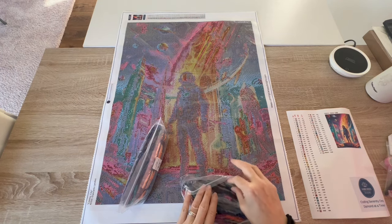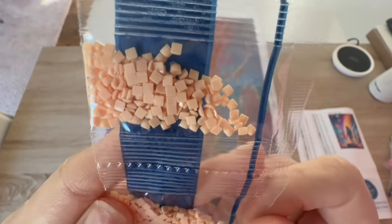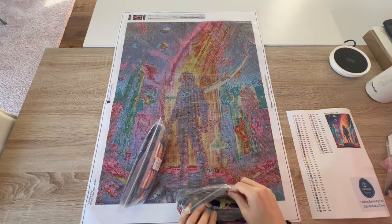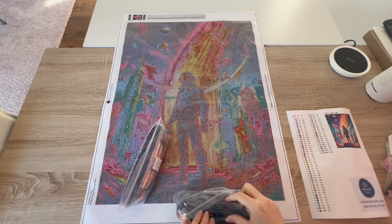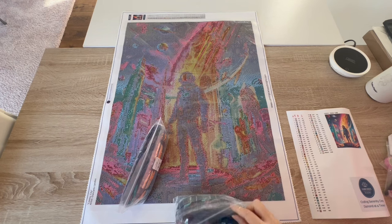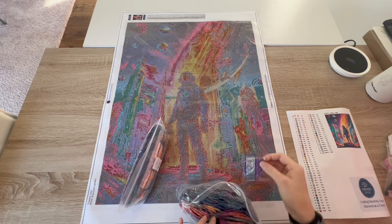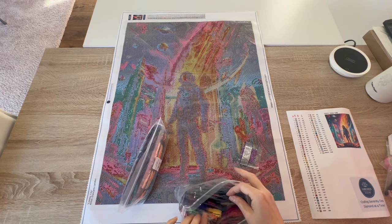I'll pull out a random pack so you can see — here's a light color so you can see the flat backs. This is a square diamond painting, which I'm so excited about. Squares are life to me, they're my favorite. I do like rounds but squares are my absolute favorite because I love how they click together when you're working with good squares — that's the caveat.